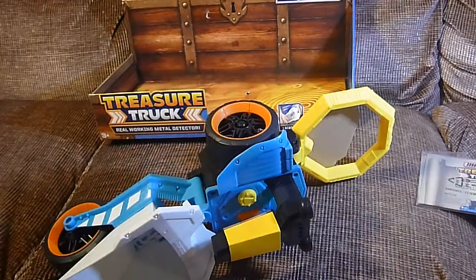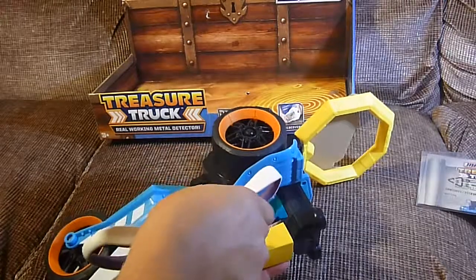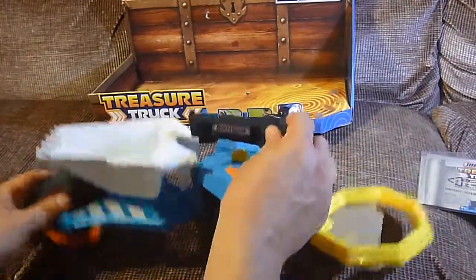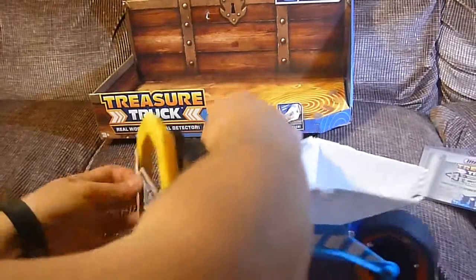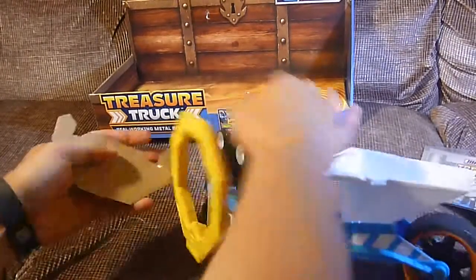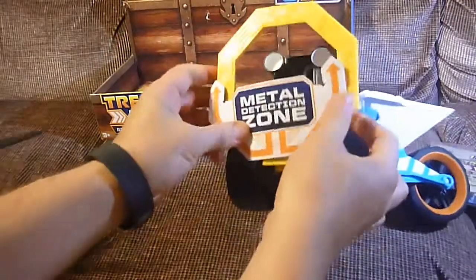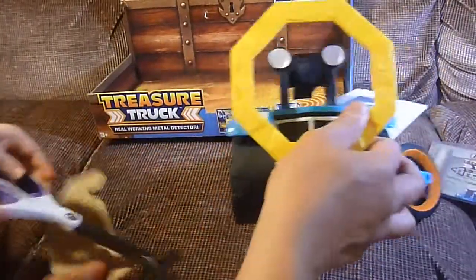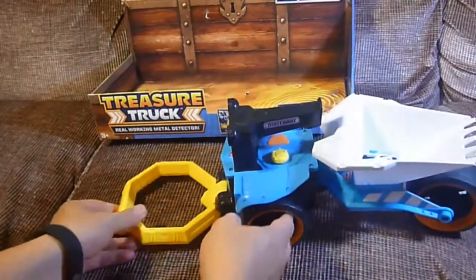It says 'try me' right here — we didn't take this off. Let's go ahead and do the takeoff right here. It's got the nice Matchbox logo right here. The metal detection zone is inside this yellow thing here. All right, we finally freed it — let's see what we got.